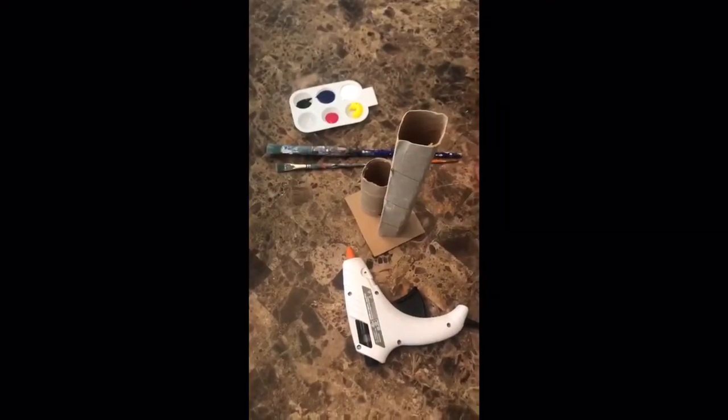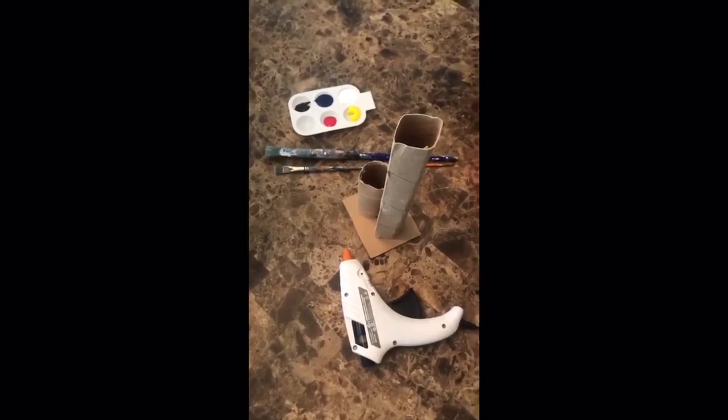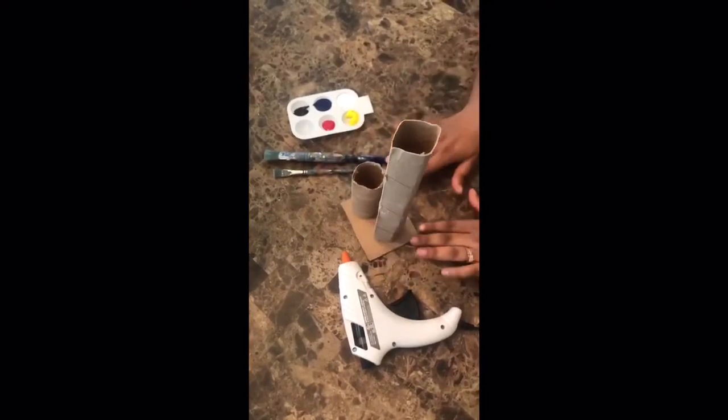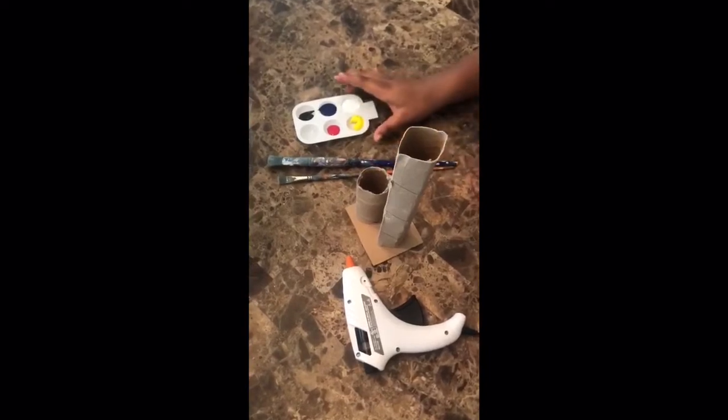For today's sculpture activity we're going to be using everyday household materials including paper towel rolls, a toilet tissue roll, just a piece of cardboard, a hot glue gun, our paint brushes, and some acrylic paint.